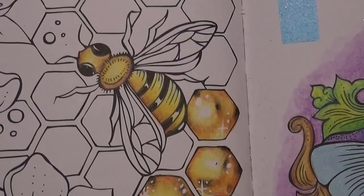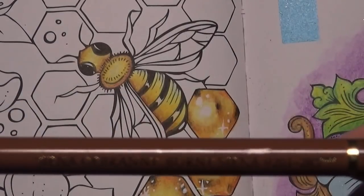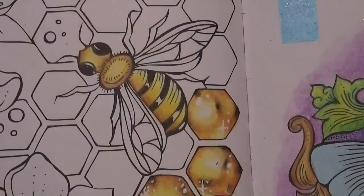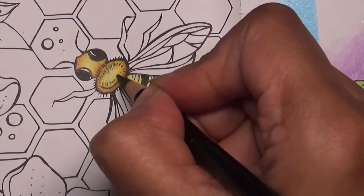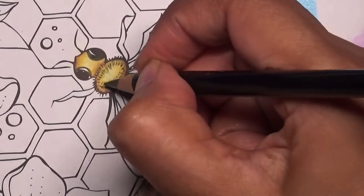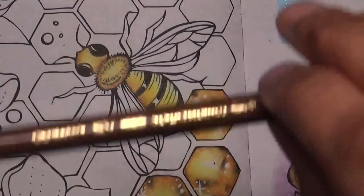Now we're going to do the legs. I've got three Polychromos colours for the legs: burnt sienna 283, walnut brown 177, and black. Actually, for the body, where the hairs are indicated I just like to go over it with black to make it look a bit hairier — that's what I did with the rest. Right, let's do the legs.